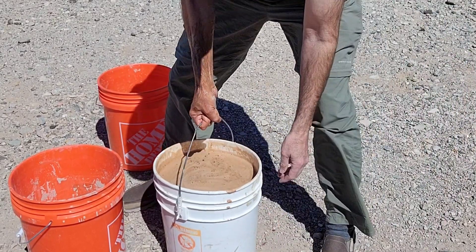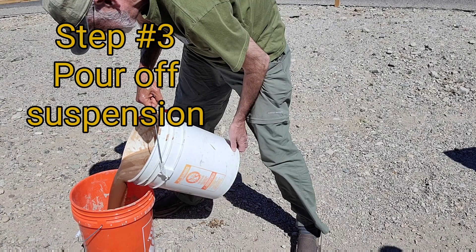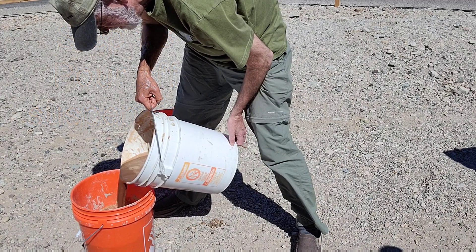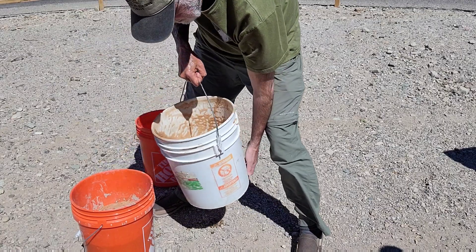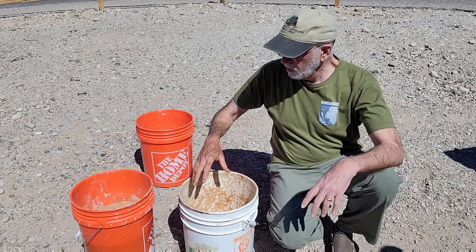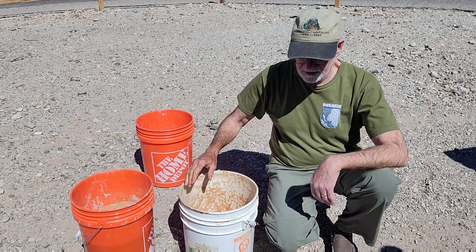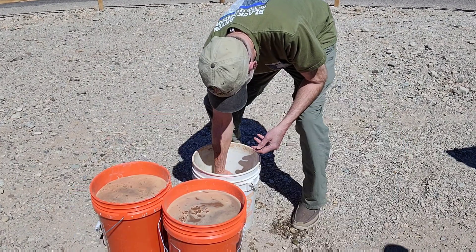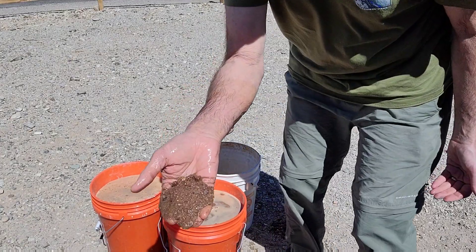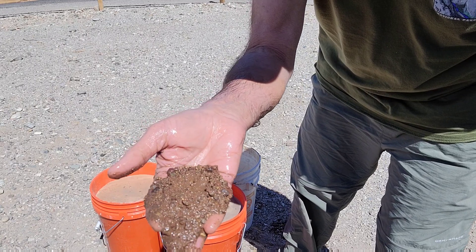There are easier ways to do this, and we just pour it off. You just have to make sure that you don't pour off all the dirt, sand, and rocks along with it. Then we'll let this settle out and come back in a little bit. You can see here what's getting down to the bottom — mostly gravel and sand.